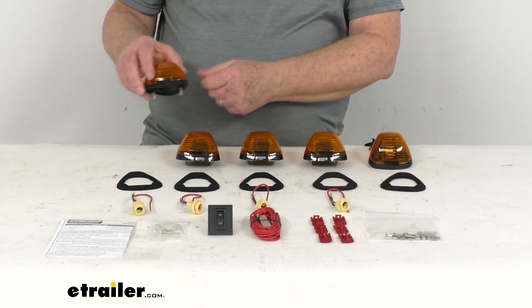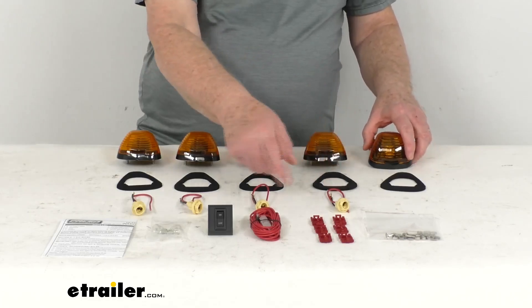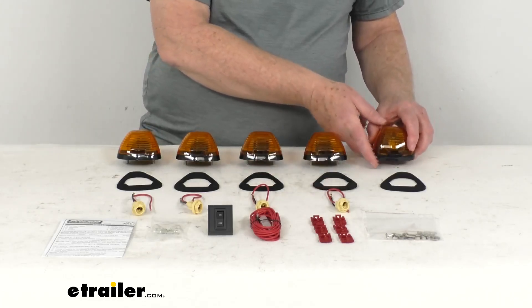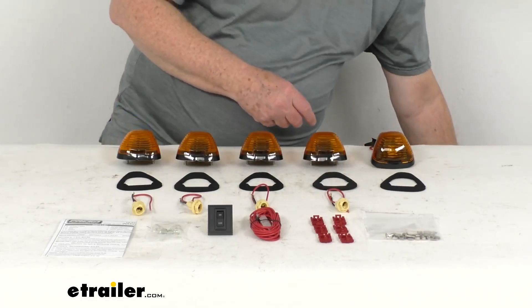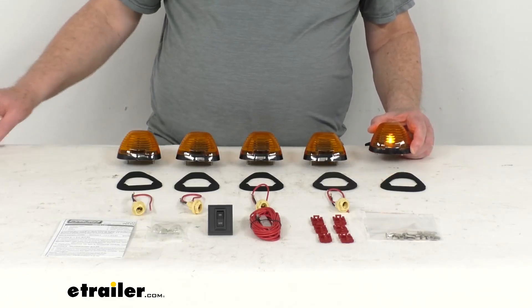It uses the standard 194 bulb type. As I mentioned, I put the bulb in the connector and installed it here just to show you what the light would look like. If we go ahead and turn some 12-volt power on, you can see the light lights up. Turn off the overhead lights and you can see one of those lights gives you a nice bright amber light.